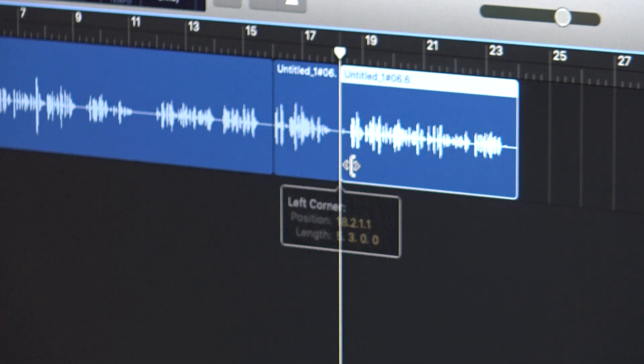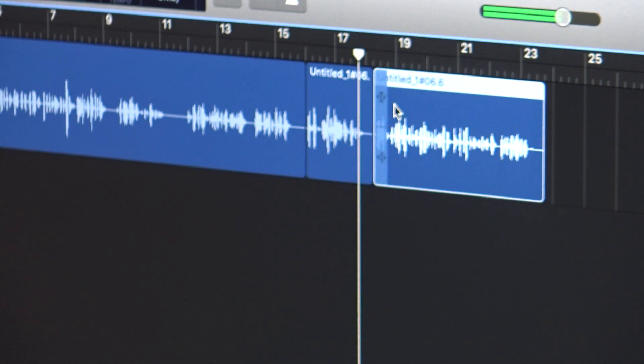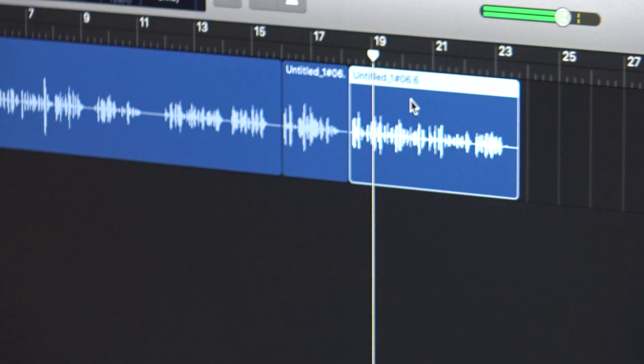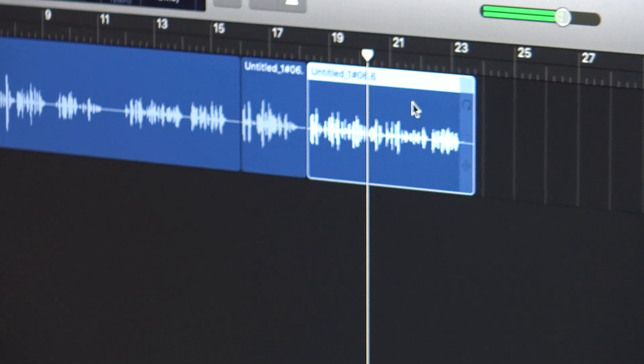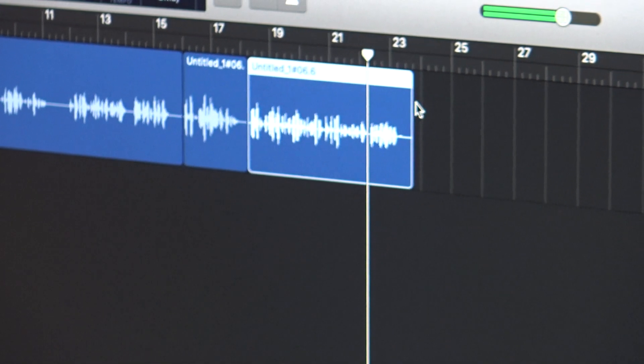As you edit your audio, you want to make sure you put the bloopers at the end just in case somebody wants to use them. And always make sure you do more than one take when you're voice acting — that's what I always do. I hope you enjoyed this portion of the video.